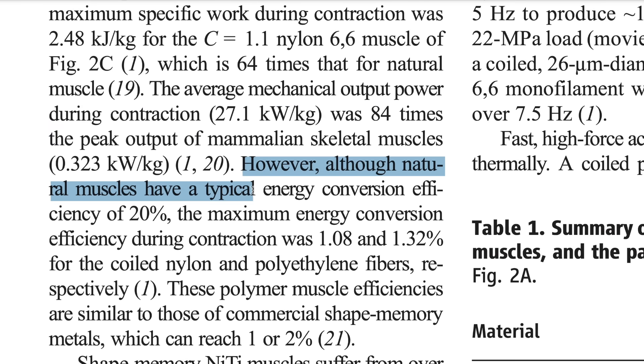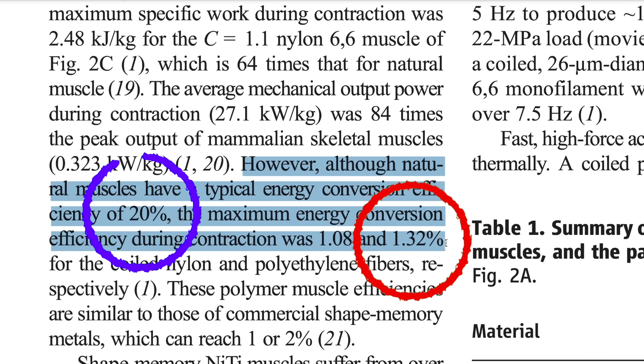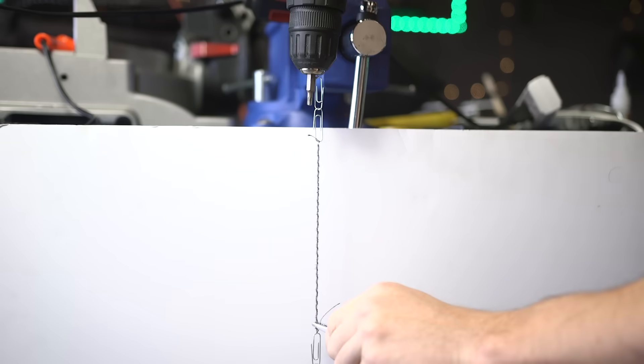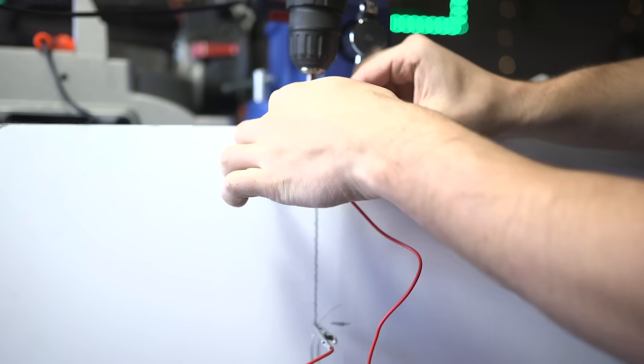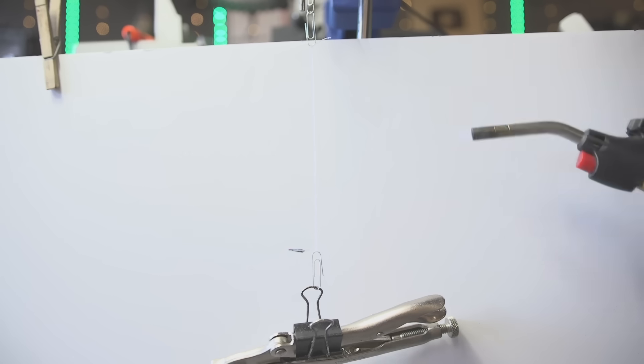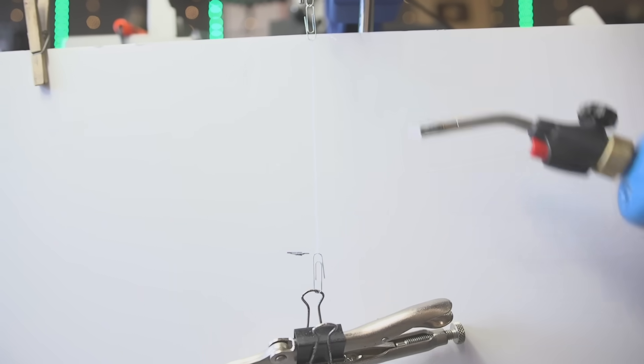But there are definitely some downsides. The efficiency of these muscles is not great — about 1% efficient compared to our muscles at around 20%, so we'd need a massive power source. Also when I was trying this out I wasn't getting anywhere near the contractions the paper stated — most of my attempts didn't work at all, and the ones that did maybe got 10% contraction, which is nowhere near enough. So as badly as I want to use this stuff, we're going to have to hold off until another project.